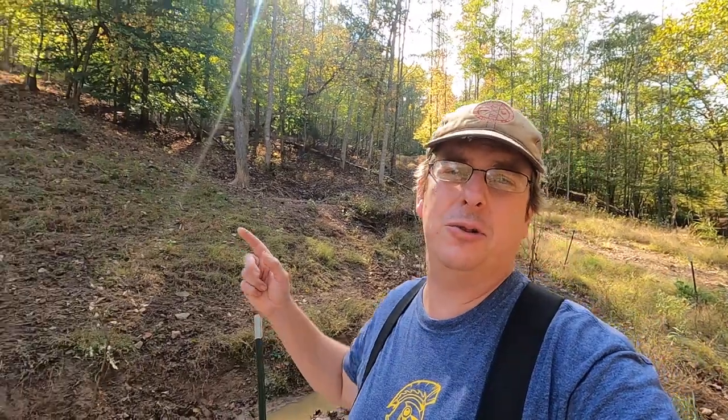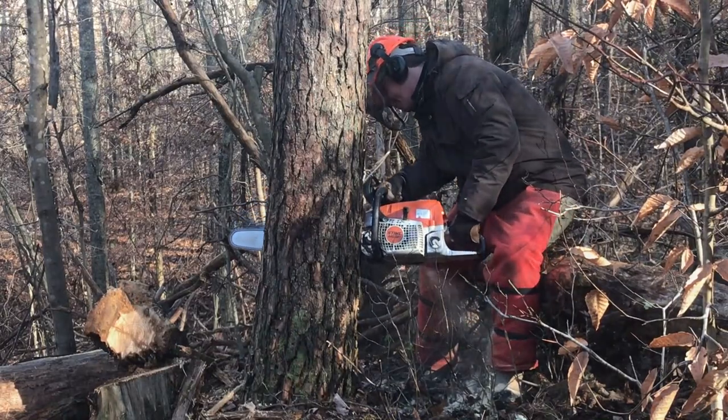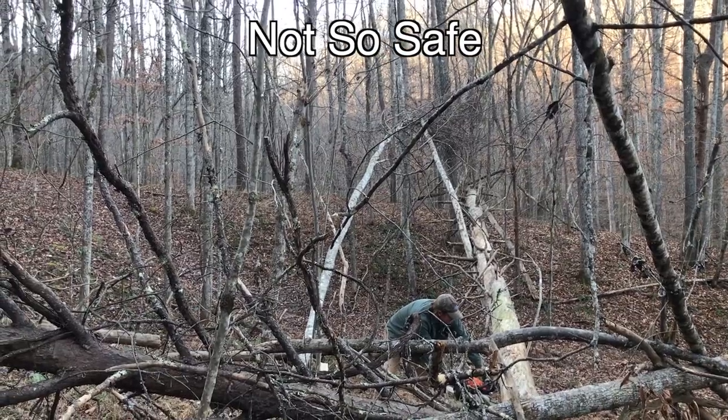The first category involves getting the logs from the woods down to where the sawmill is. Obviously there has to be some transportation. First, you need the tools to turn that tree into a log — felling equipment, so a chainsaw and the proper safety equipment that goes along with that. I know some of you who watch the channel sometimes wonder if I even know what safety equipment is — yes I have it in my side-by-side and I use it from time to time.